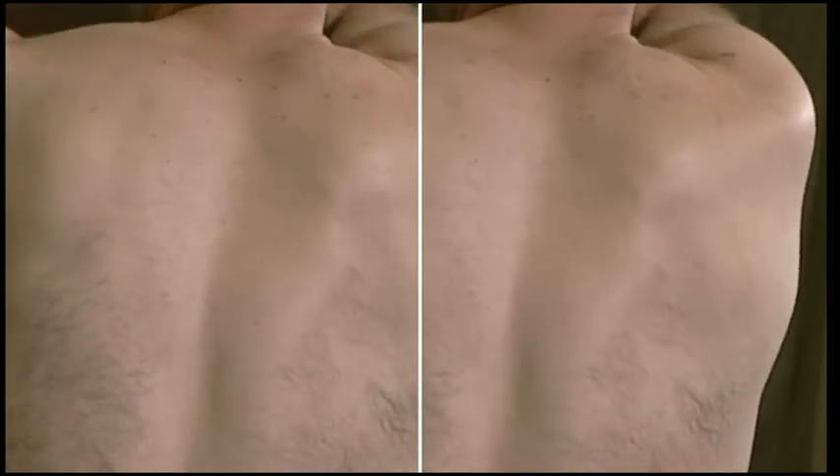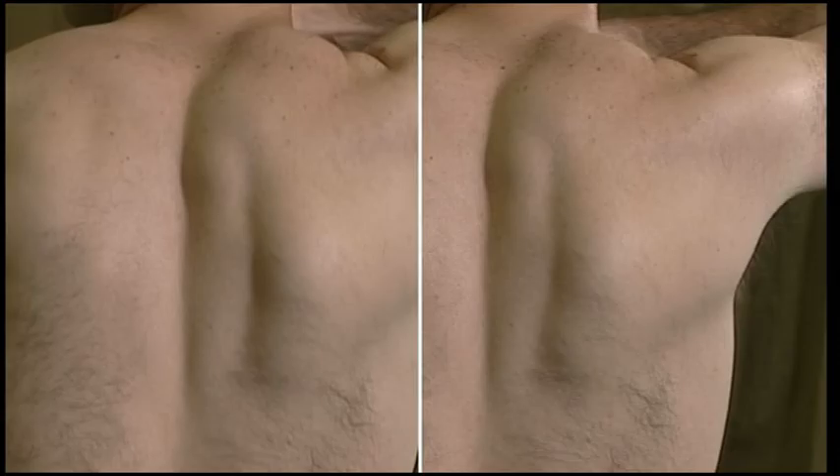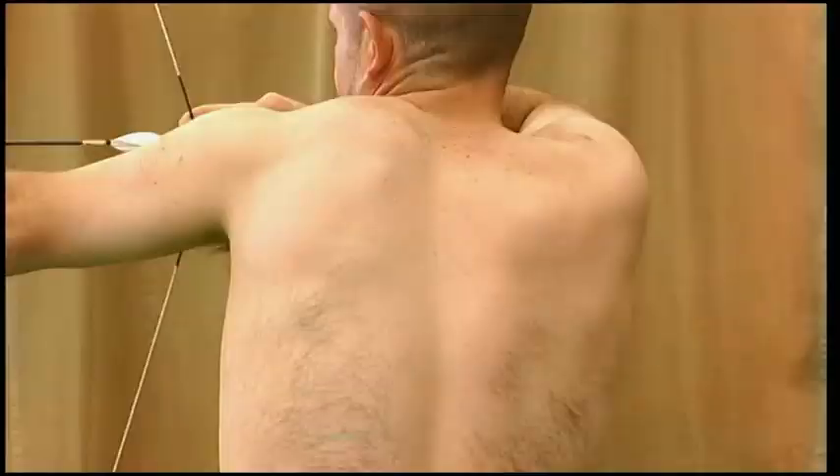Watch the left screen to see the squeeze relax once the full draw is reached, stopping the continuity of the shot. Raising the bow shoulder puts the shoulders out of line and reduces the push of the bow arm. It also increases the risk of bow shoulder injury.